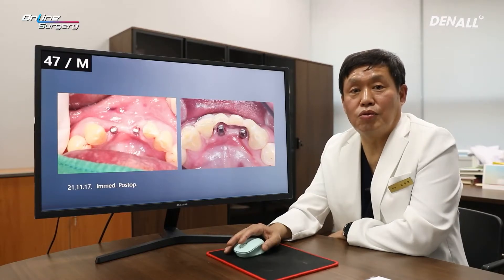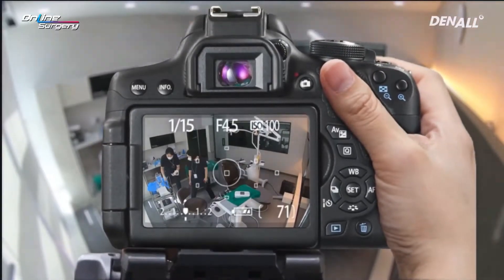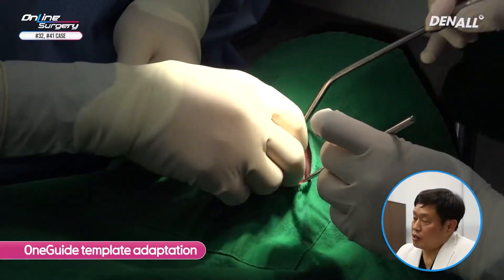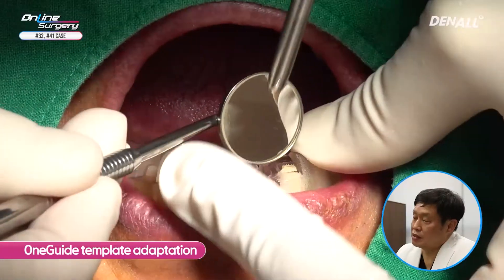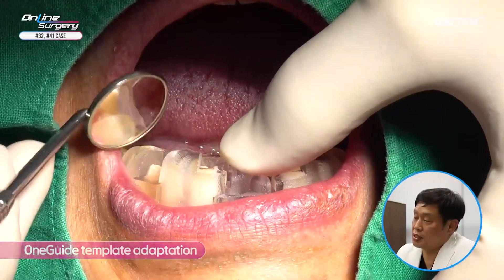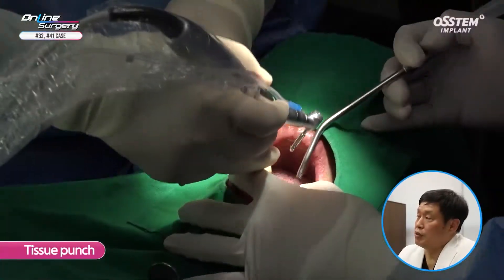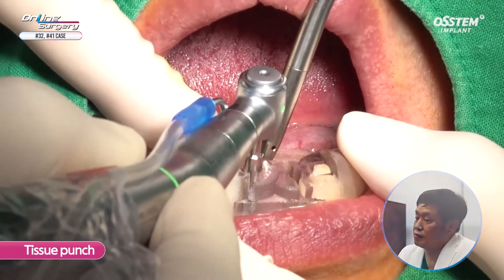Let's look at the surgical clip. I'm going to place the one guide template to check whether it's adapted well. As mentioned earlier, in the case of one MS the offset length is 13.5 mm, so you need to check clearance with the adjacent teeth. And I'm going to use a tissue punch to remove gingival tissue.